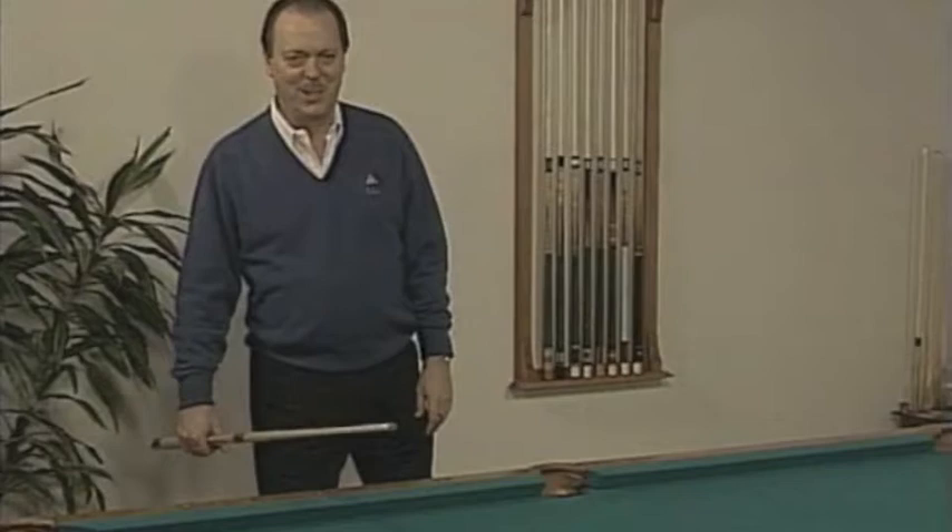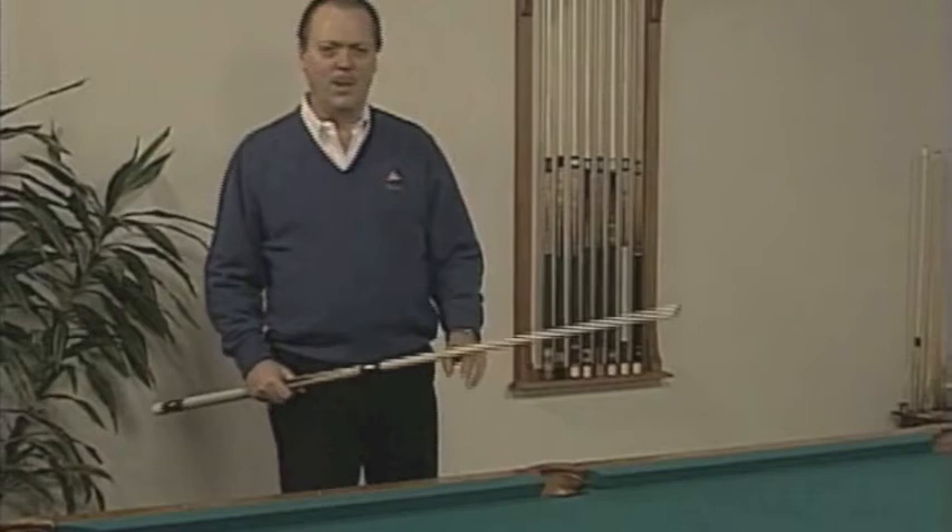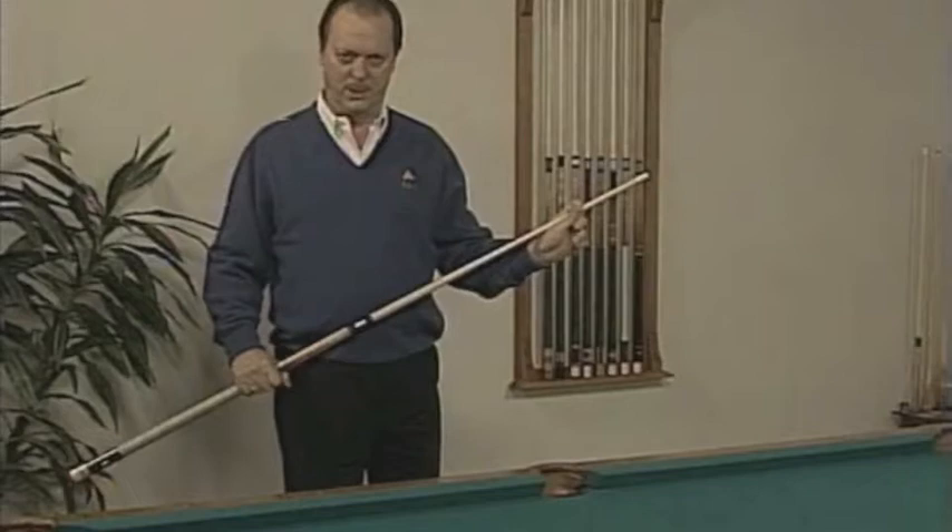Let's talk about something beginners have a lot of trouble with: the bridge. There are three bridges we're going to teach you about: the open bridge, the closed bridge, and the rail bridge.